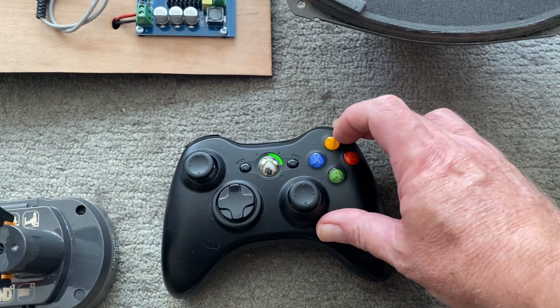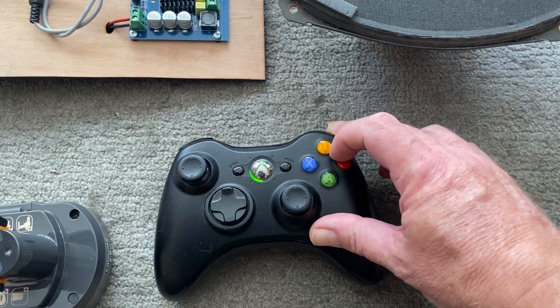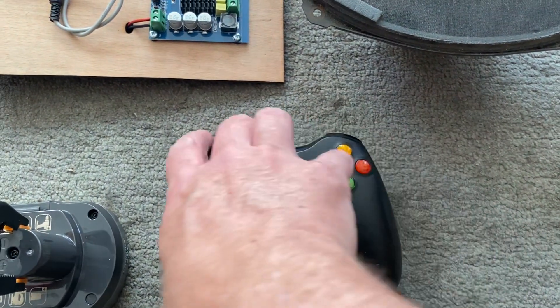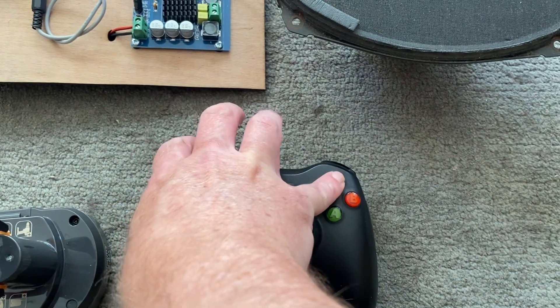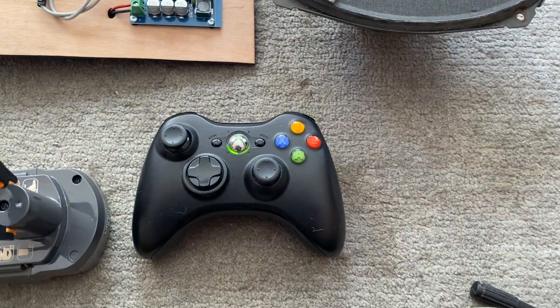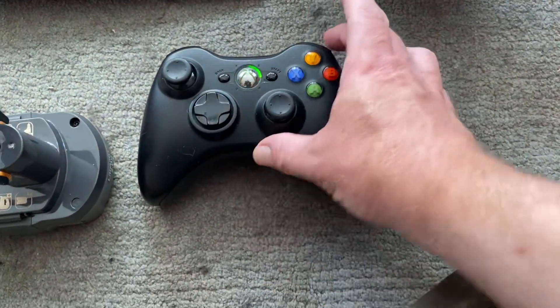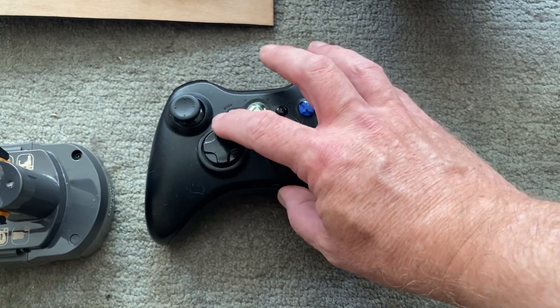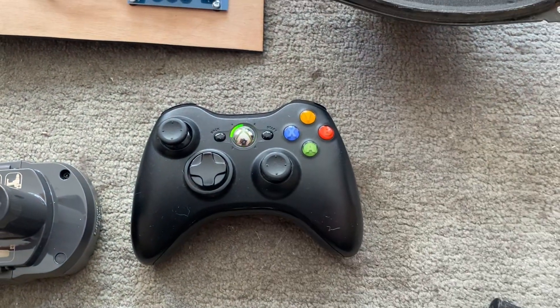The shoulder buttons also change what kind of sounds the buttons produce. Doing the other shoulder buttons gives different sounds again. Volume overall can be controlled by holding the right shoulder button and then tapping up or down to increase or decrease the volume as you see fit.